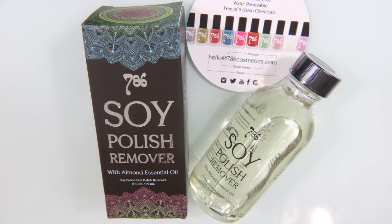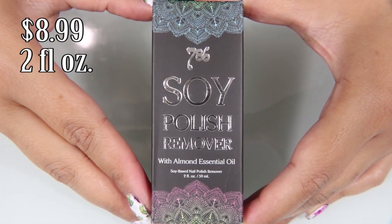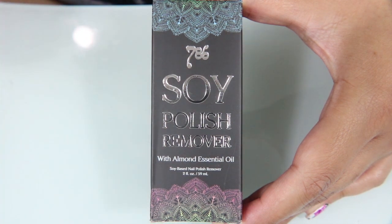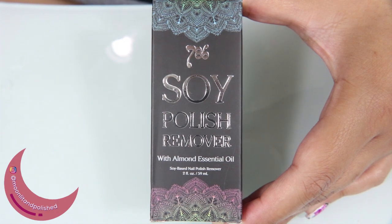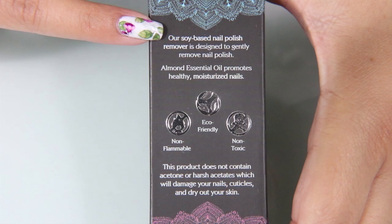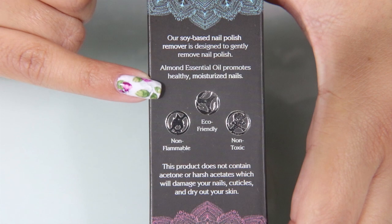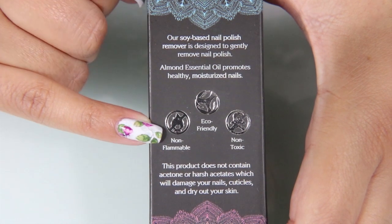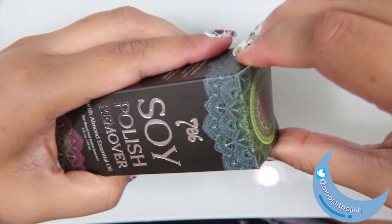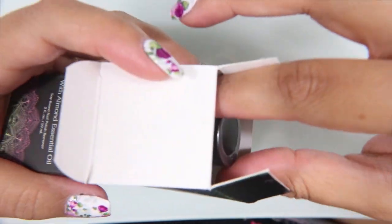Today I am bringing to you 786 Soy Polish Remover with Essential Almond Oil. It's $8.99 for 2 fluid ounces on Amazon.com and I will link it below. I was really intrigued by this company because the Soy Polish Remover is non-flammable, eco-friendly, and non-toxic. It doesn't have acetone or acetates which would damage your nails or cuticles and dry out your skin. It gently removes nail polish, and I love soy polish because I can use it to remove nail polish that I put over my gel nails.